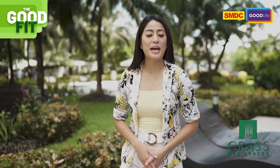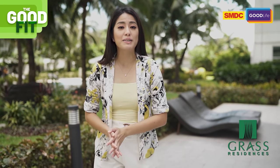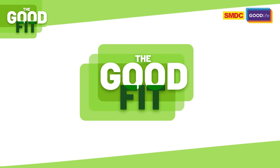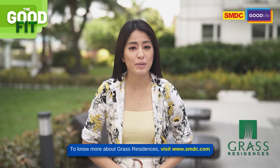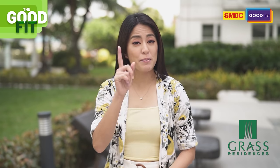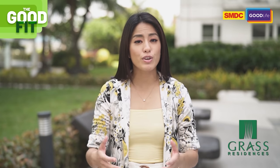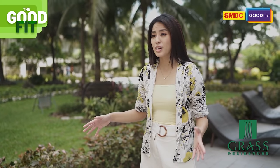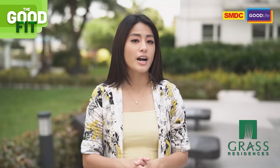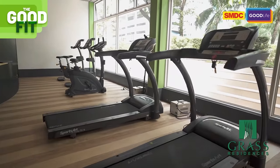Hello there, we are down to our very last episode — and when I say last, it means extra special. My name is Gretchen Ho, your Woman in Action, and this is SMDC The Good Fit. We make sure that what we've prepared for you will help those thinking of perfect ways to keep their body in shape and still enjoy their much-loved sport, volleyball, at the comfort of their own homes. And it's a different story for the residents of SMDC Grass Residences, because they don't need to go elsewhere — they have their own volleyball court!